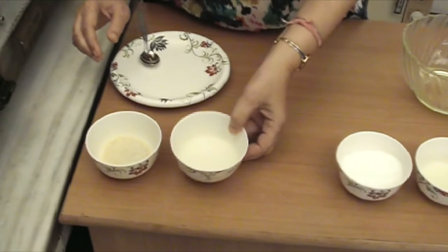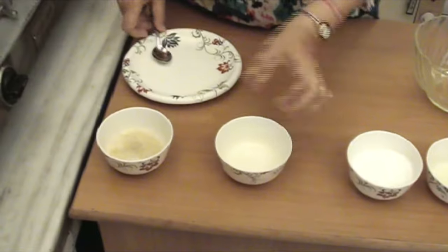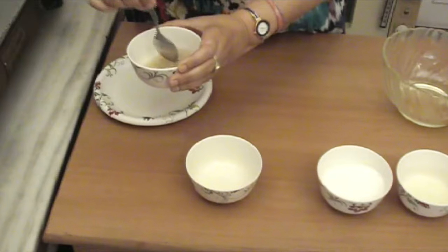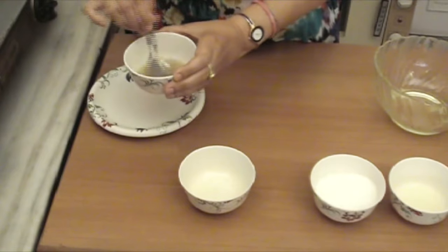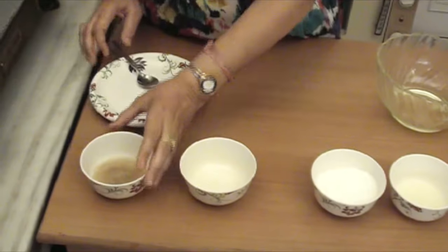Now we will mix the water with gelatin and let it sit for 10 minutes.